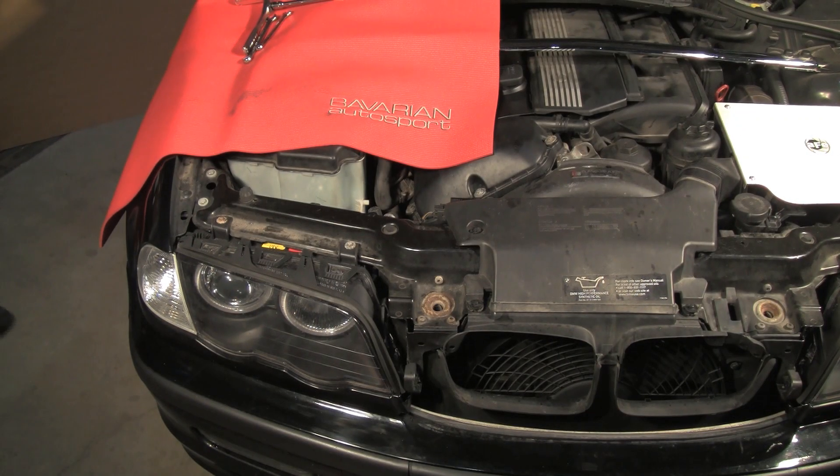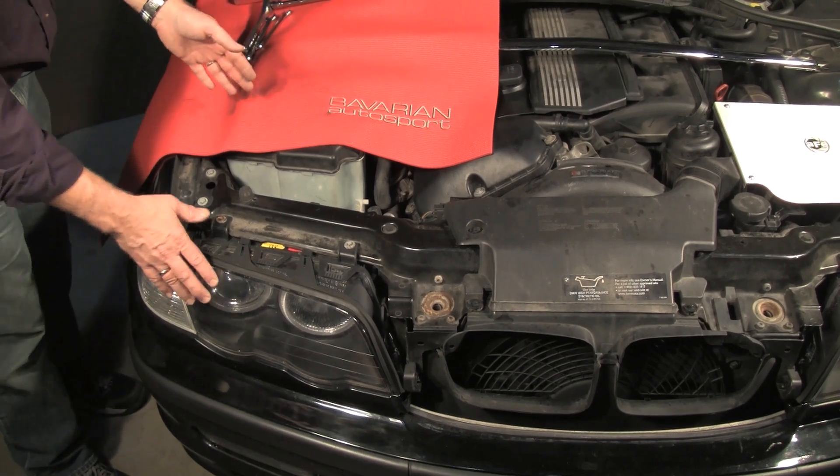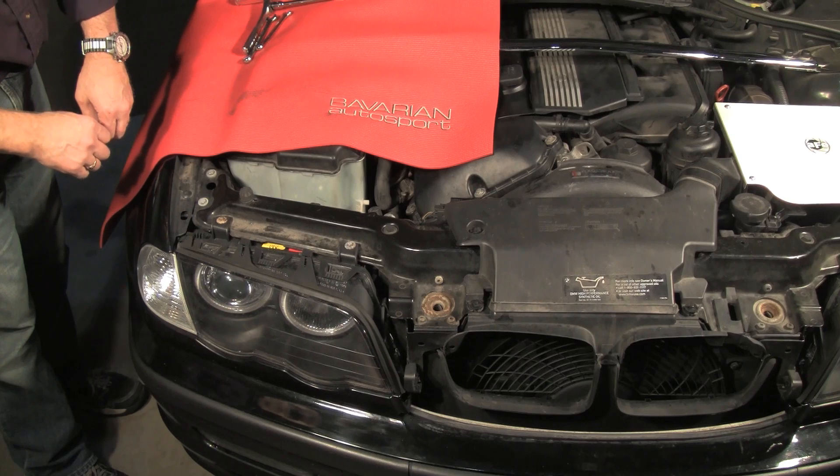Hi, Otto here for Bavarian Autosport. Today we're going to be installing the Angel Eye projector headlights on this 325XI.